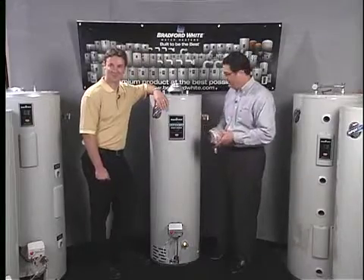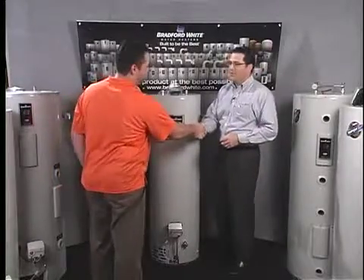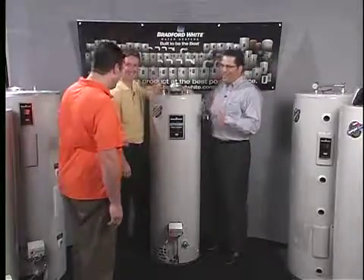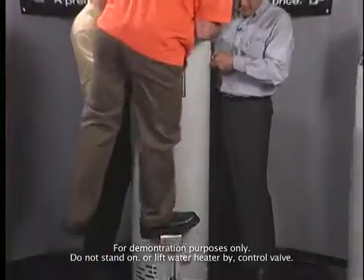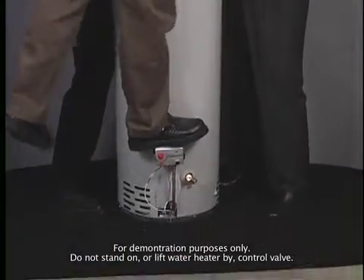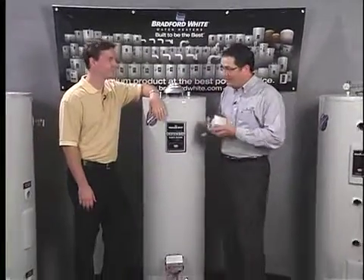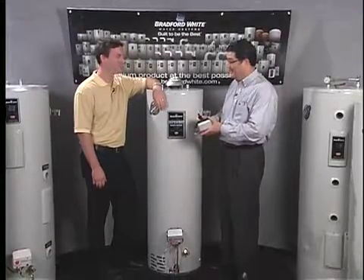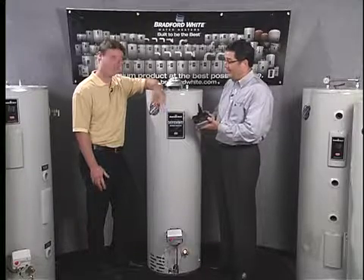Chris comes in — he's 280 pounds — and steps up onto the control and jumps up and down, applying a dynamic load. When the engineers took this to the stress level where there was actually a failure, the failure was in the tank, not in the thermal well. So this material is actually stronger than the metal in the tank. Absolutely amazing.